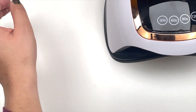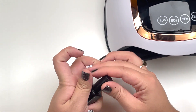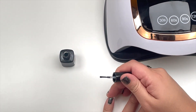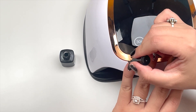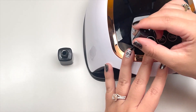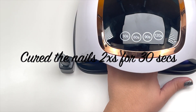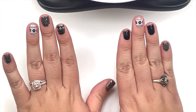You don't have to cure these — they do last about two weeks on their own. However, I cure them and they last me about a good three weeks. So I'm going to cure them for 60 seconds. I cured my nails twice for a total of 30 seconds each time.